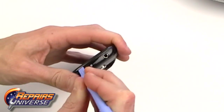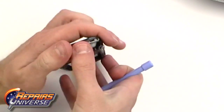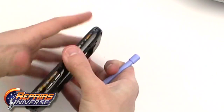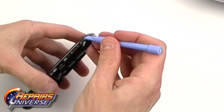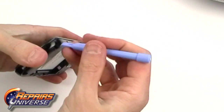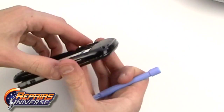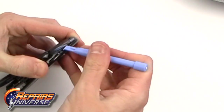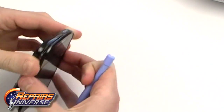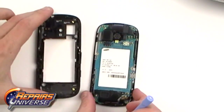With the screws removed, use a safe open pry tool to release the clips along the sides of the casing. Once all the clips have been released, you can remove the back housing from the rest of the phone.